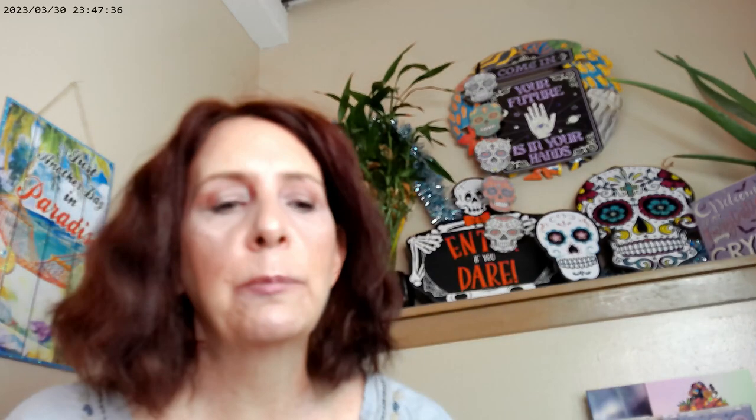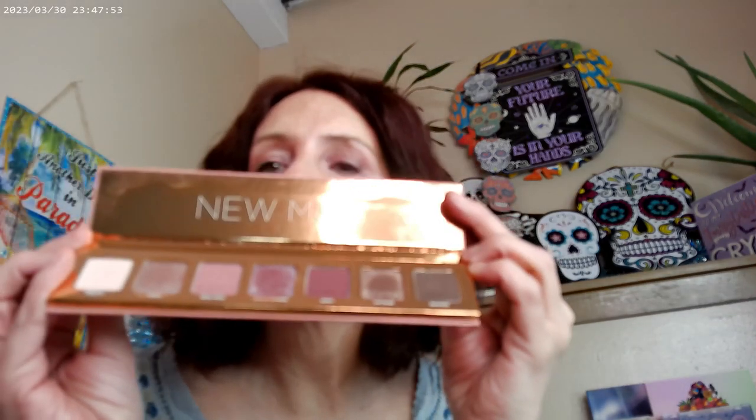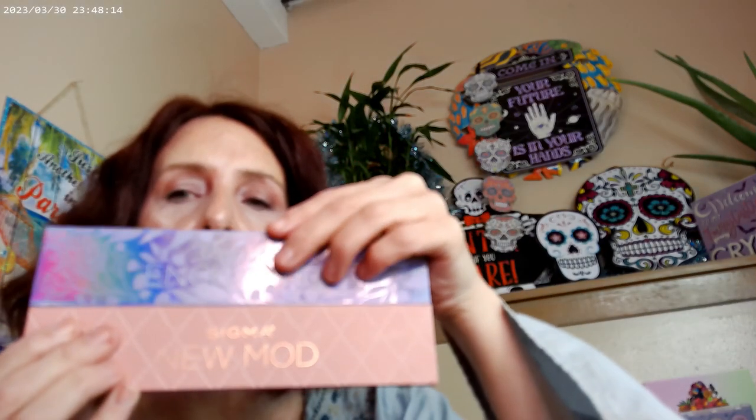I used the Ofra Covent Garden highlighter again. For the eye look, I used the New Mod palette by Sigma — it turned out to be a video of all cool-tone looks! I got the small-sized version with seven shadows. They also have a full-size one. I found a sale with two on discount, so I picked up both this one and their Enchanted palette, which is also pretty cool-toned.